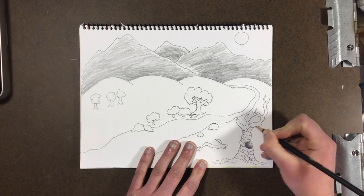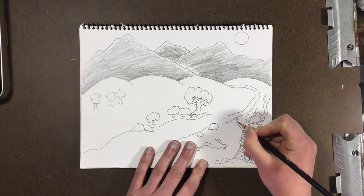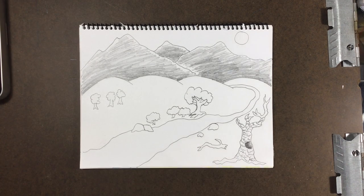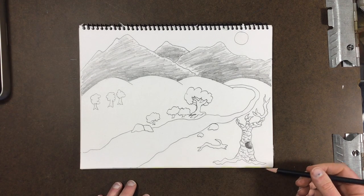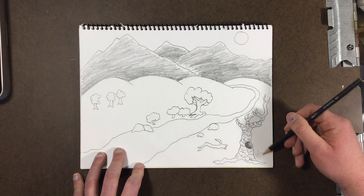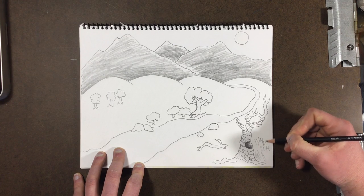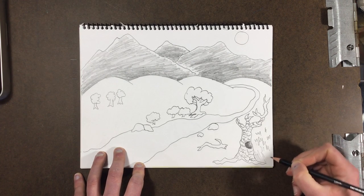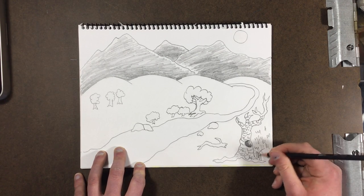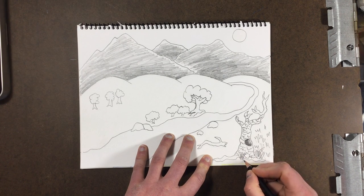I'm gonna make that texture all over the tree — yet again, the more details you add, the closer it's going to look. If I really want this tree to stand out nicely, I can also lightly color around it in various places to make it look like little tiny groups of grass. I'm going to put some really long pieces of grass here, and even some long pieces of grass in front of my tree.